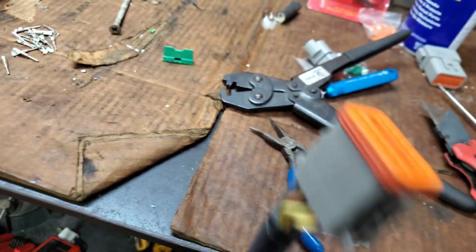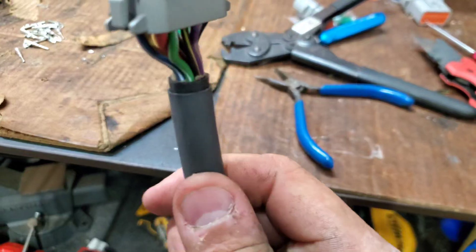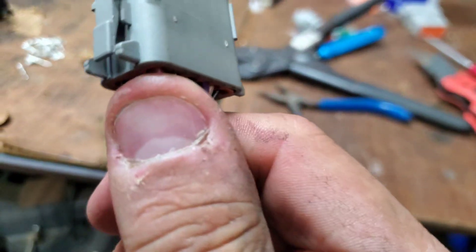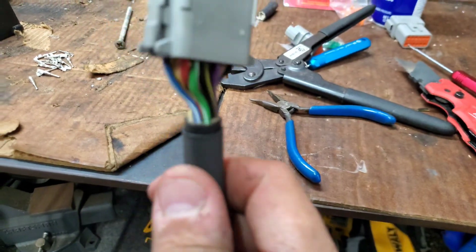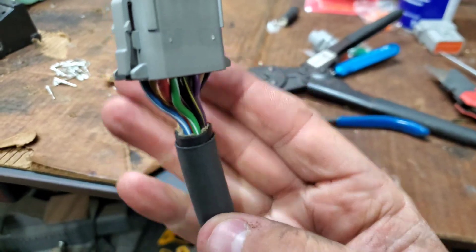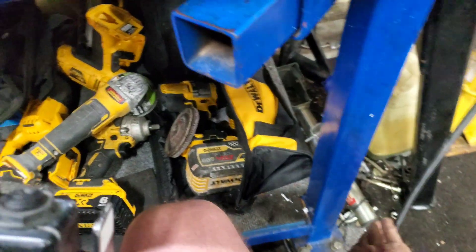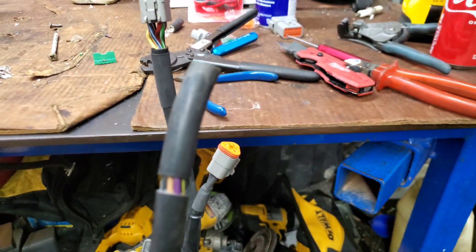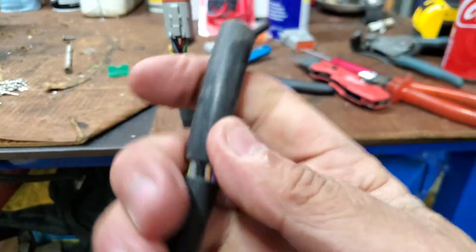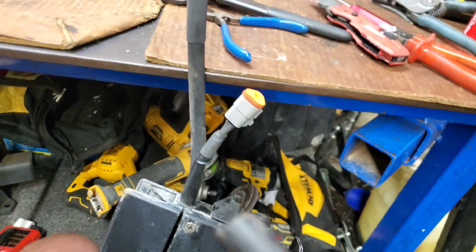We're going to wiggle this heat shrink up and get a nice glued seal right there at the wires so we can say that sheathing is sealed. On this other side I've already split the outer sheathing — you just run a blade around it, tilt it in each direction, it splits, and you can literally just pull it right off.